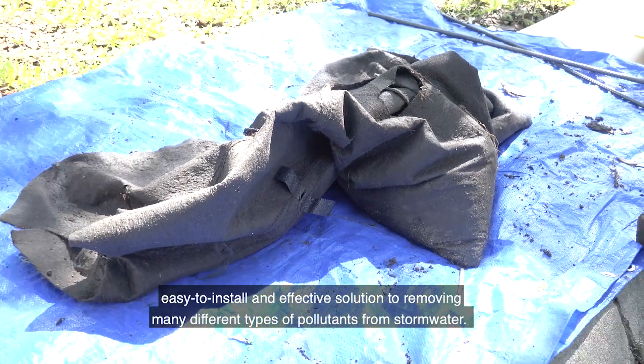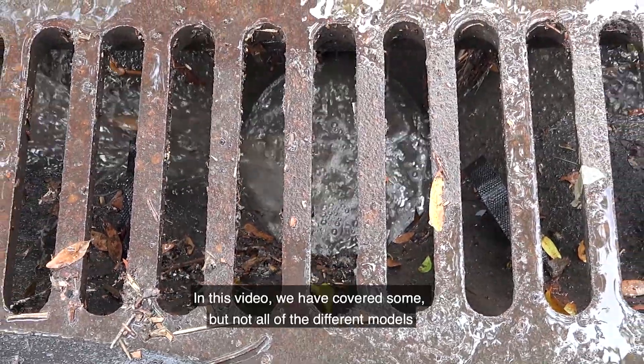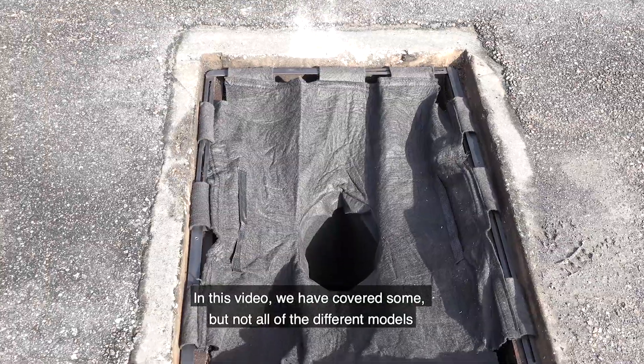Ultra Drain Guard catch basin inserts are a simple, easy-to-install, and effective solution to removing many different types of pollutants from stormwater. In this video we have covered some, but not all, of the different models.